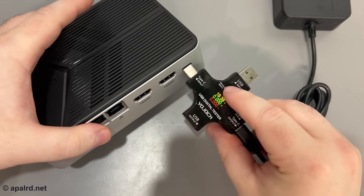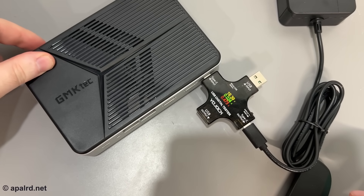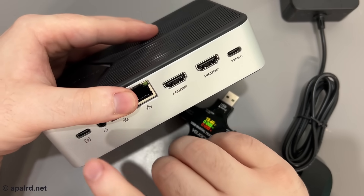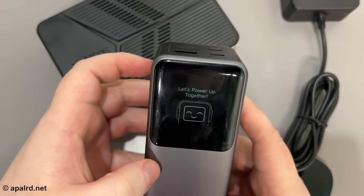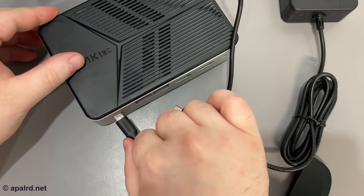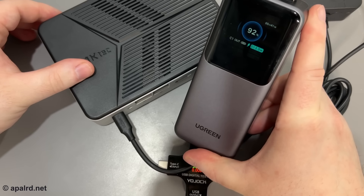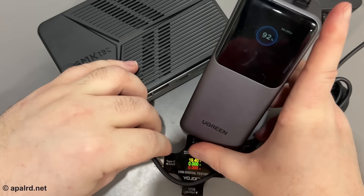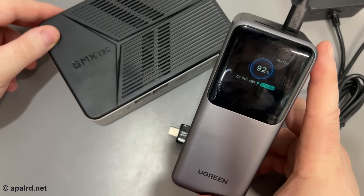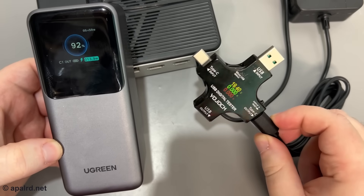Trying the same thing on the port labeled just Type-C, it draws a little current but won't power the unit on. So it only accepts power from the port labeled 'power.' Testing with a USB power bank that can supply multiple voltages to see if the unit can negotiate proper power delivery — plugging in, hitting power, it draws 13 watts. On the other port it shows 1.9 watts, meaning it did accept USB PD on that port, but not the non-PD 19V brick.